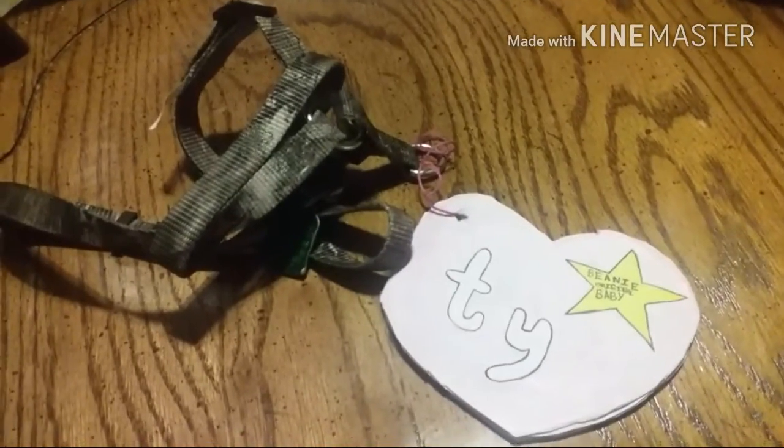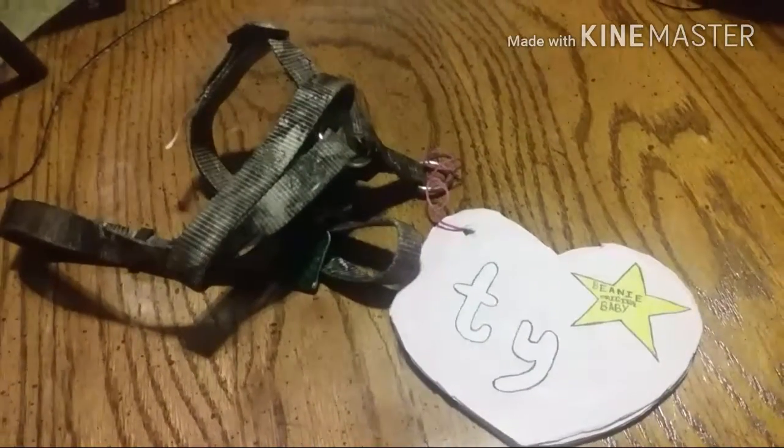It's the perfect accessory for the costume and it makes it so cute. That is all for this video — this took me about an hour and a half to do. Thanks for watching, bye!